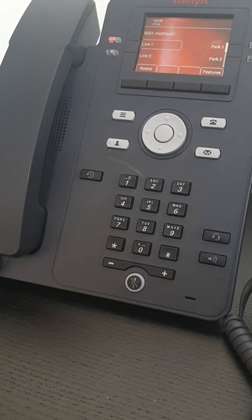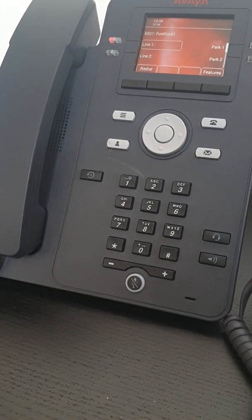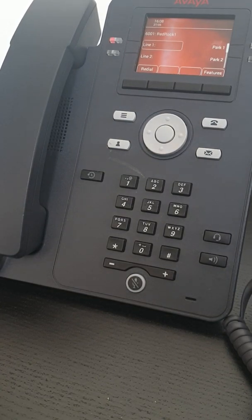Hello, it's Alex from RedRock Communications. I'm here today to show you how to transfer a call on an AVEC J139.